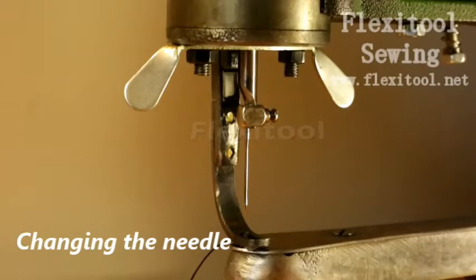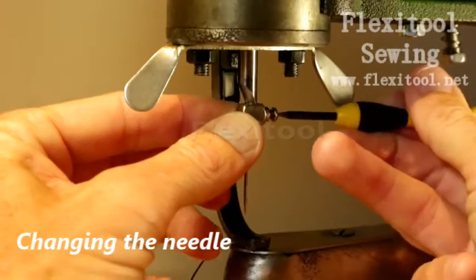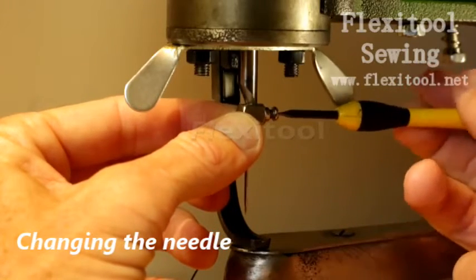You will need to change the needle if you are going to sew certain materials or if the needle breaks. Using a small flat-headed screwdriver, loosen the needle lock screw.